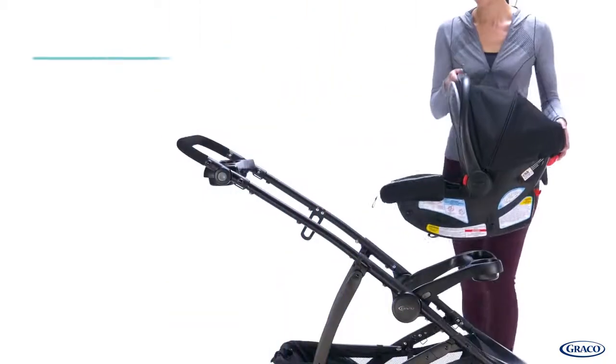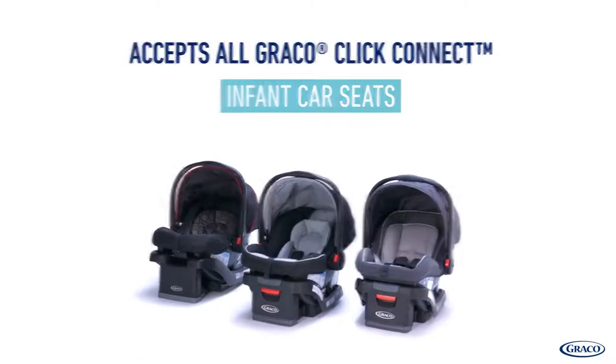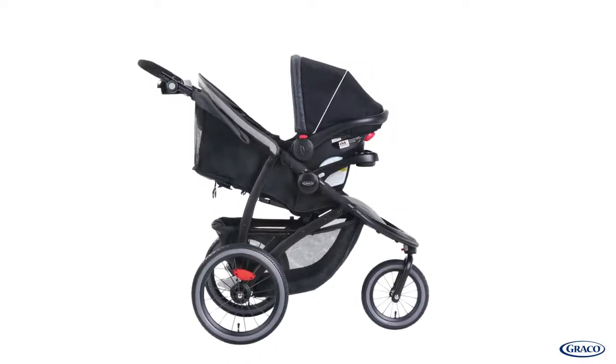As an infant car seat carrier, you can remove the stroller seat and attach any Graco Click Connect infant car seat directly to the stroller frame. You can also attach the infant car seat directly to the seat.